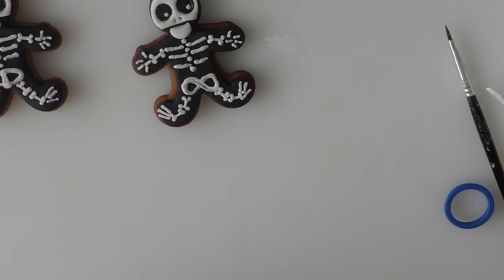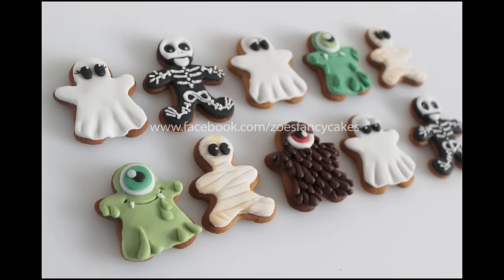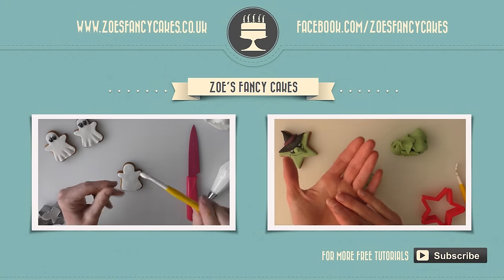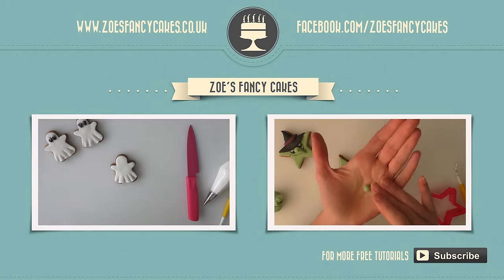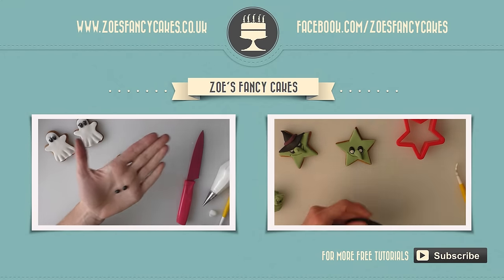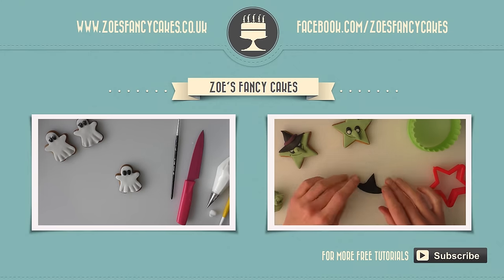Please do check out my other Halloween videos — I'll put a link in the description box below to where you can find them. Thank you for watching! If you liked this video and would like to see more, please click on the images of the other videos suggested. Also please do subscribe to my channel using the button at the bottom right-hand corner of the screen. You can also visit my cake website and my Facebook page to see more cakes and ideas.